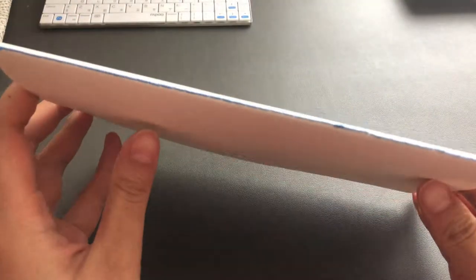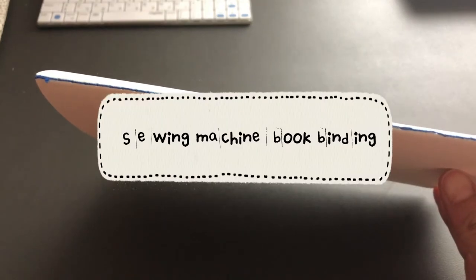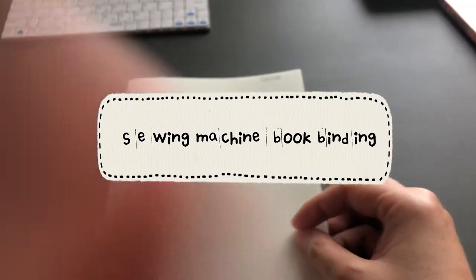Hi, I'm Gengmoo, and today in this video I want to show you how I made my own little comic books with my sewing machine for family use.